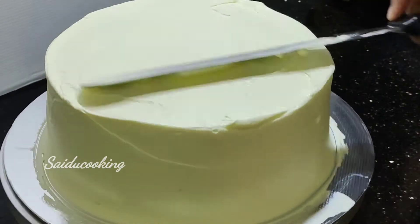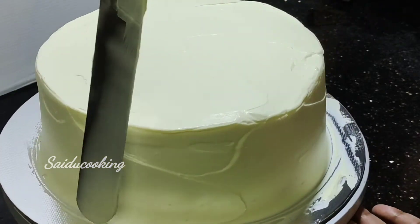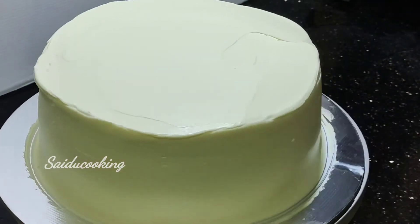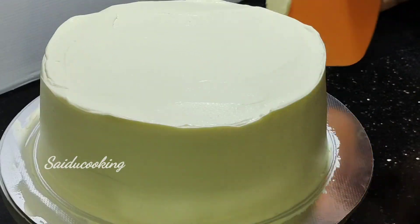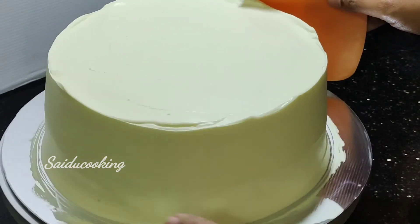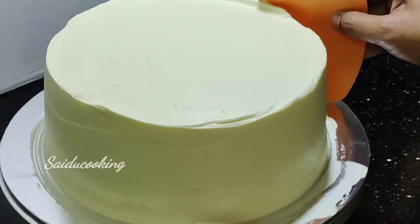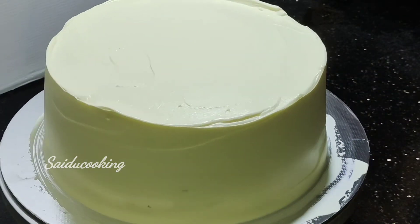We will use a little bit of cream to remove air bubbles. We will use 2 cakes. We will use a sharp edge to smooth the sides. You can use the side scraper to get a clean edge.